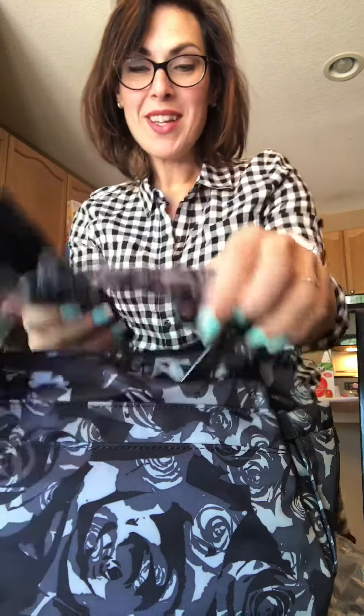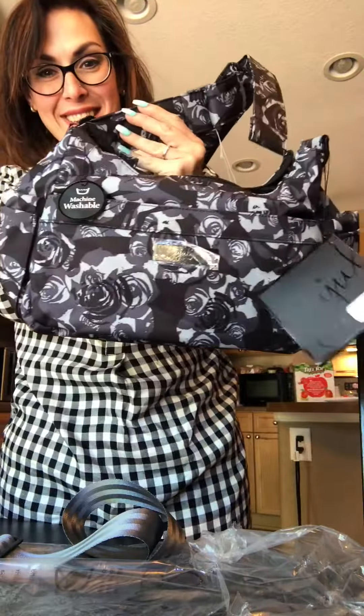Hi guys! I just got my Black Petals Hobo Bee. I bought it for my birthday. I'm super excited. Look how pretty it is.